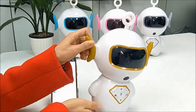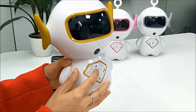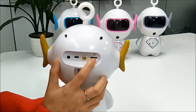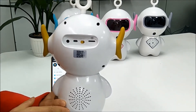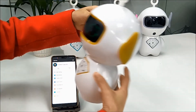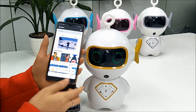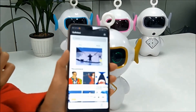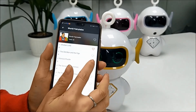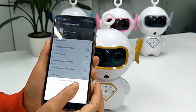Next, let me introduce the TF card function. From Glover, we have a TF card slot where we can download app content — stories or music. Open your phone app, choose the story or music you like, press the favorite button, and add it to the story category.